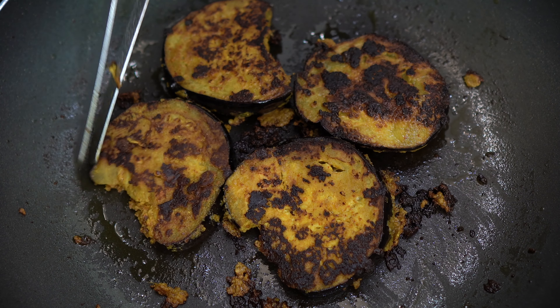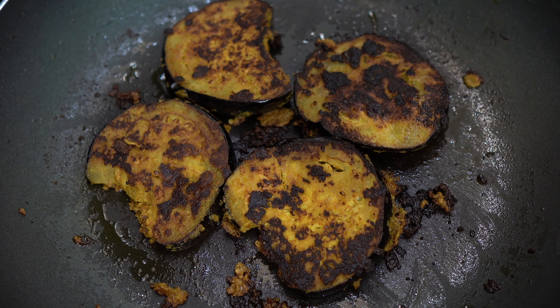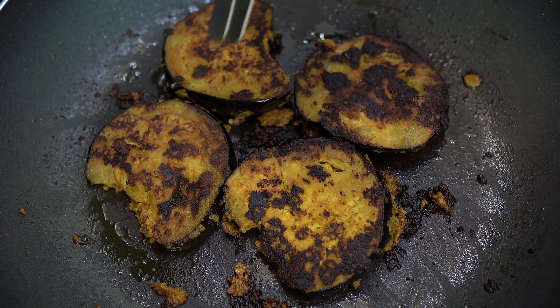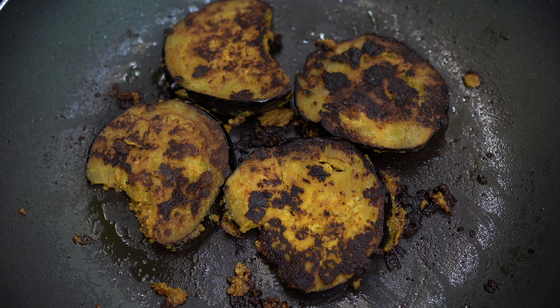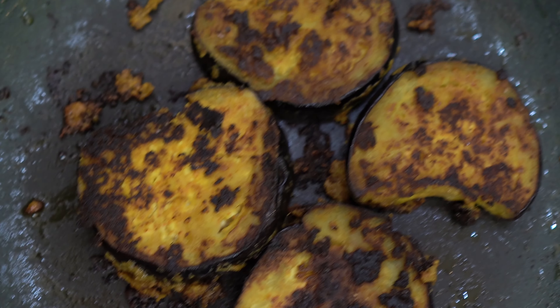You can enjoy it with Puri, Paratha, or Roti. It has a great masala flavor. If you like, you can add some masala paste or extra vegetables. You can even add a little olive oil. It's so easy and now it's ready to eat. Enjoy this recipe!